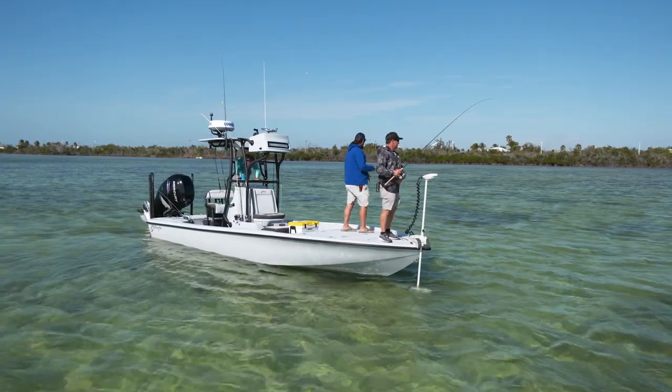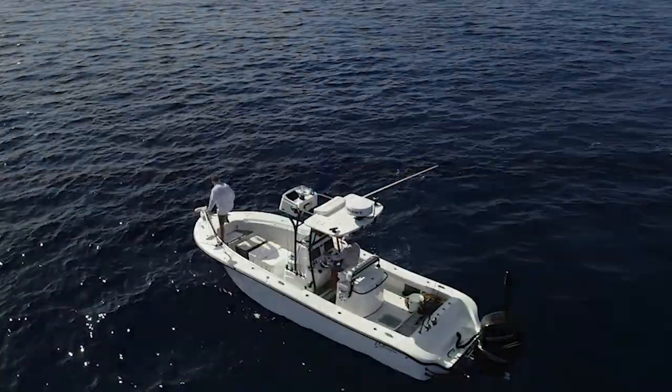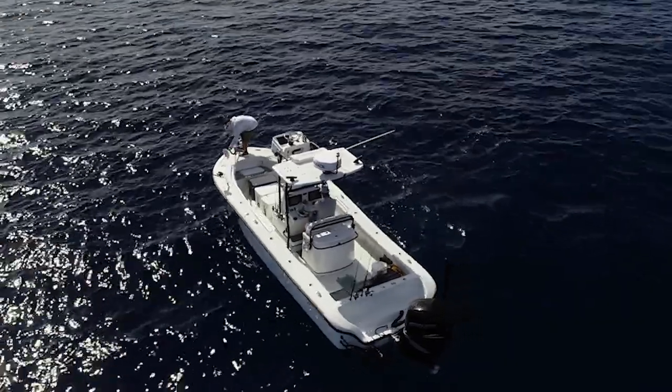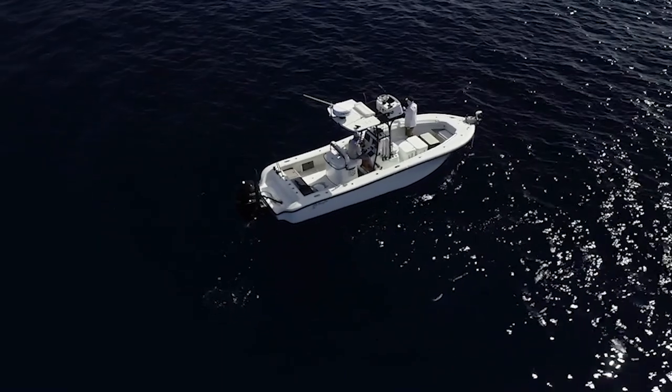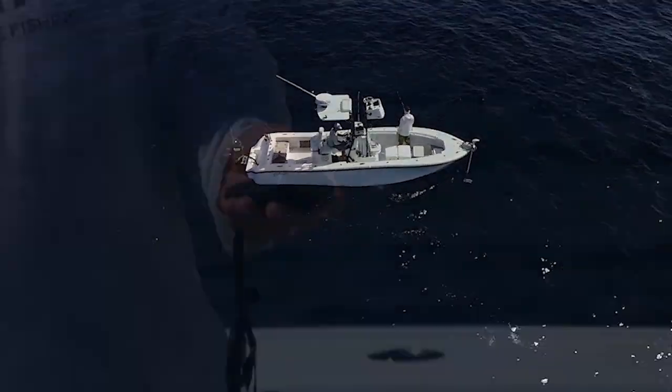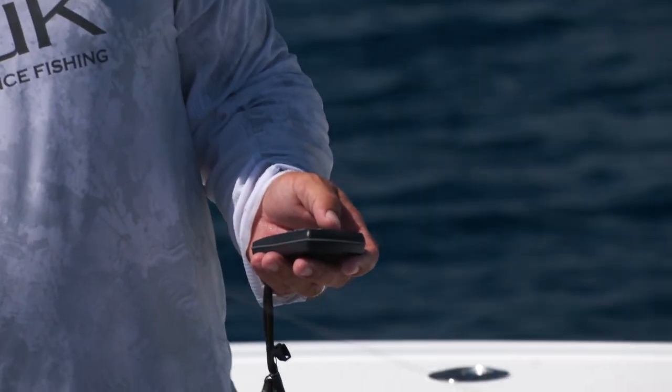We started fishing the bay boat in areas where we never thought we could. And now this newest revolution has been with these GPS trolling motors. With the XI-5, the Motor Guide was amazing. All of a sudden we can anchor that boat anywhere we wanted — it didn't have to be in 10 feet of water, it could be in 800 feet of water, and we could anchor it right there instantly. This is just a game-changing experience.